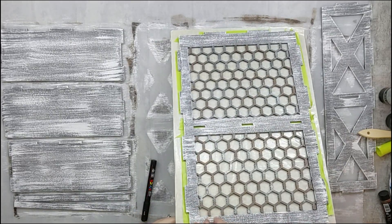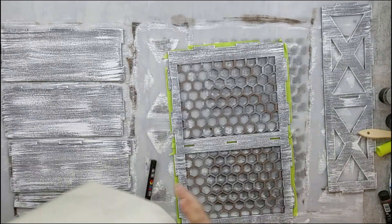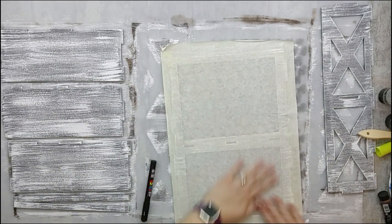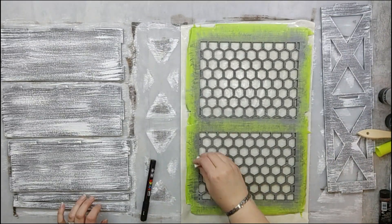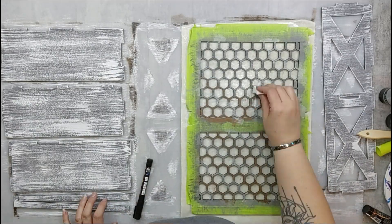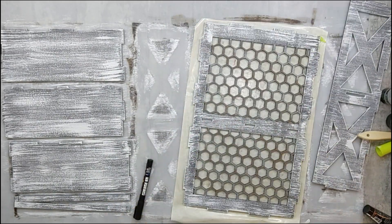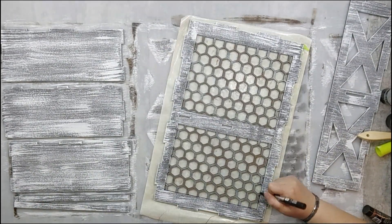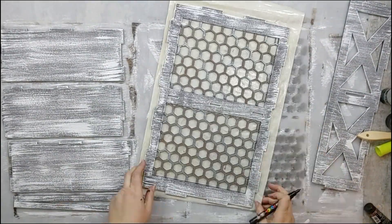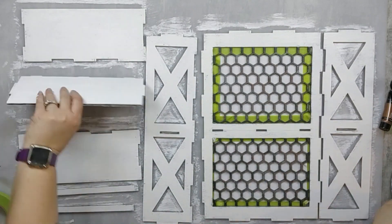Now we're going to do the same exact thing on the other side. I'm going to take my masking tape off the other side, put it on the side I just finished, and redo the whole process. I'll go in with my sponge and apply the neutral grays, silvers, and bronze, then take my Posca pen and make that shadow or contour where my wire ends and where the wood begins.